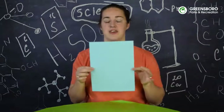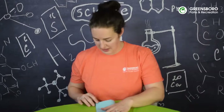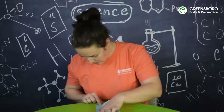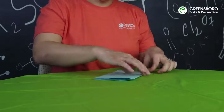We're going to start by taking a regular sheet of paper and then we're going to give it a hot dog fold, which is what I call it when the long ends match up. We want to make sure that our corners are very precisely aligned if possible, and then we can hold our paper down and give it a really good crease.